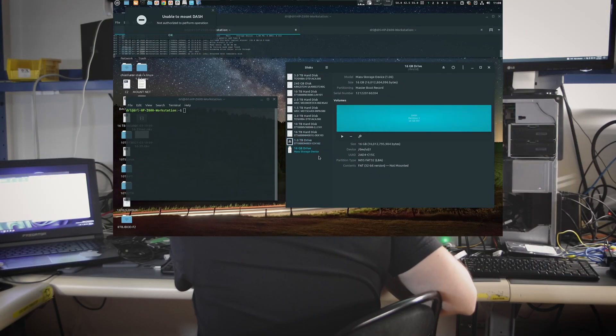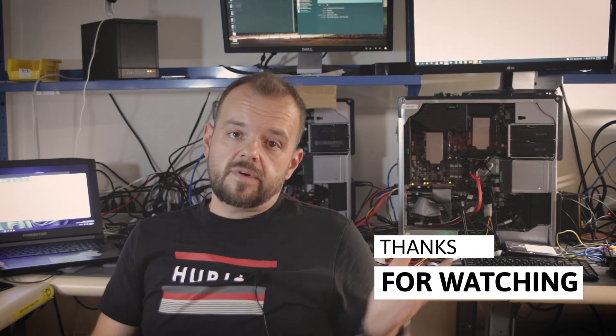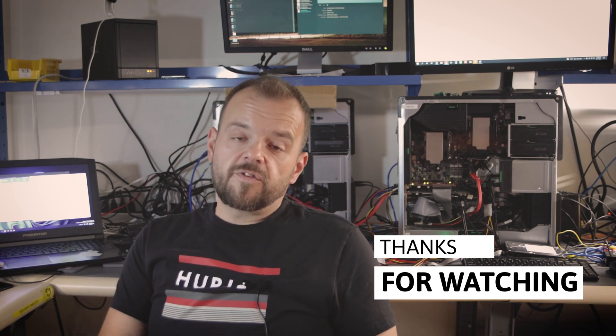We can see the size showed up — 16 gigabyte, that's the card. No errors, so that's good. Good news: the card is working. We're gonna take it over to Gardenics now and recover the data. Thanks for watching, make sure you subscribe for more videos like this, and I'll see you in the next one.